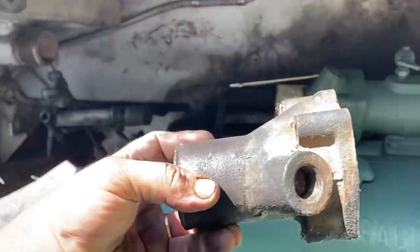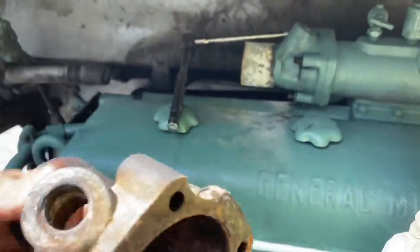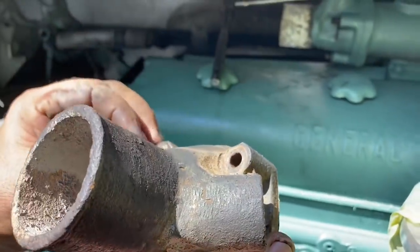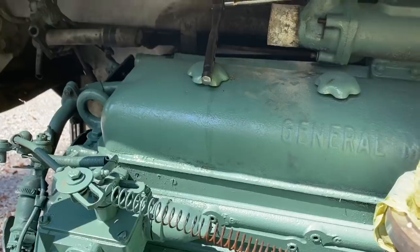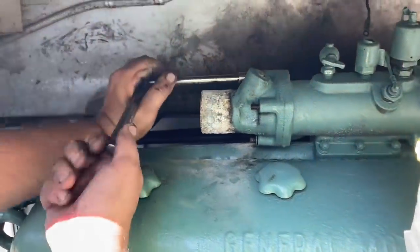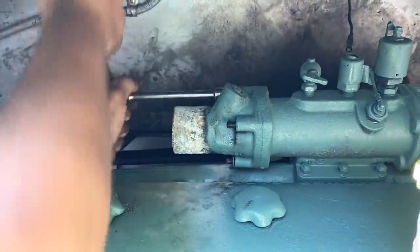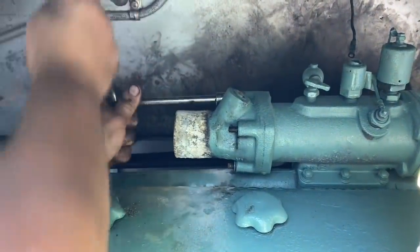The replacement one is off the other engine, but the problem is this is cast aluminum and the studs that go through here are steel, and they really corrode to each other. So we'll see how well it comes apart. The one on the other engine came off pretty easy — easiest I've ever had one of these come off. I don't think I'll be that lucky twice in a row.